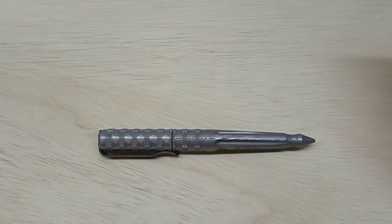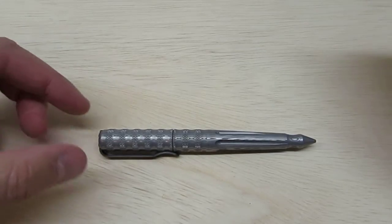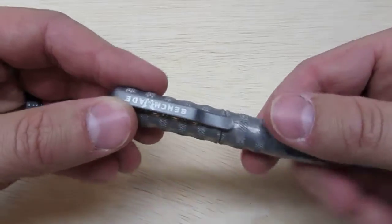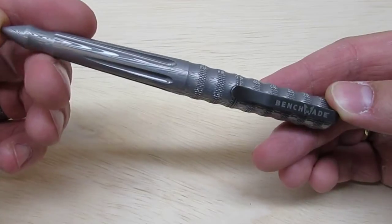Today's video is on an item that I have had and carried for a few months now — it's just taken me a while to make the video. That is the Benchmade Damasteel Tactical Pen, which is found in their 1100 series.